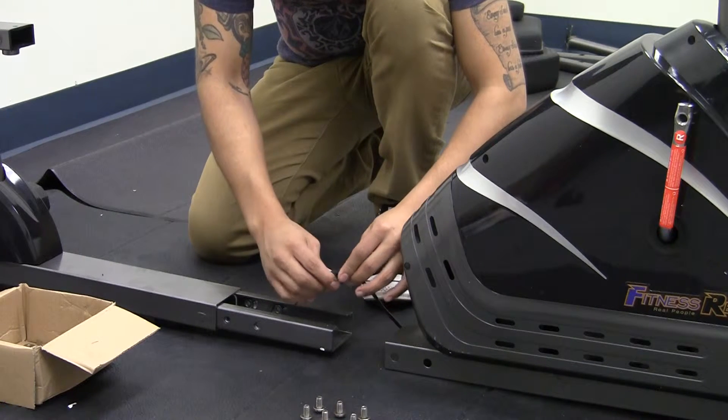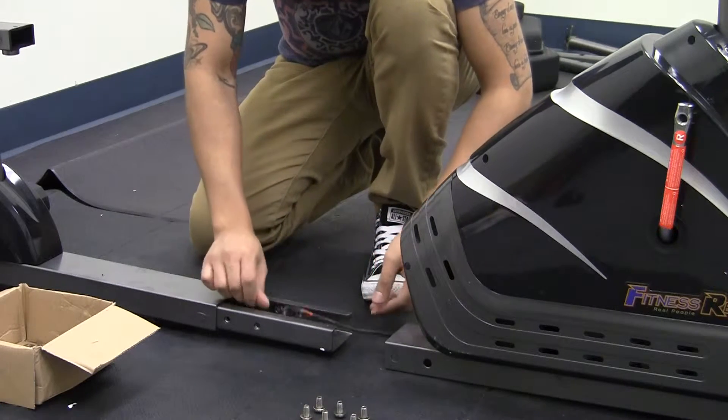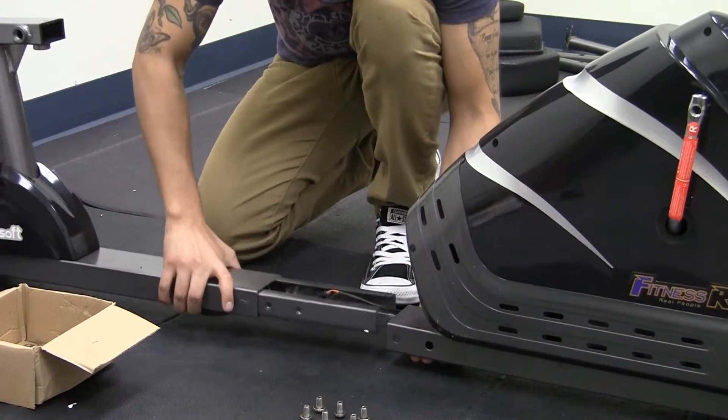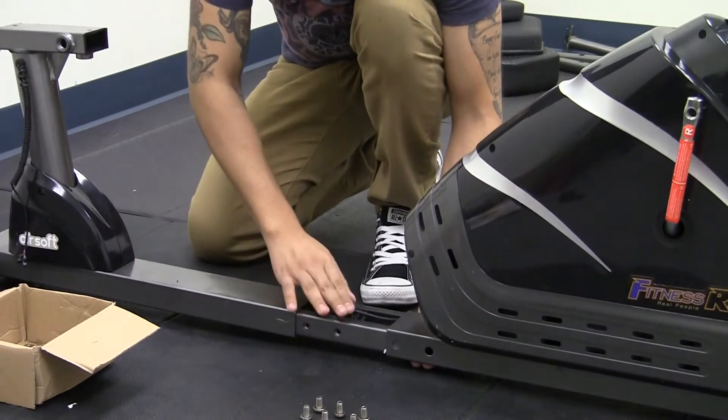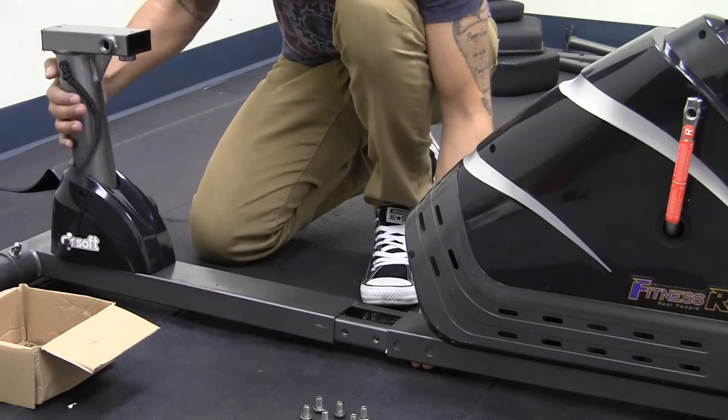Once these have been connected, the next step will be inserting the rear frame to the mainframe. Now, making sure you do not damage the wires, slide in the rear frame.